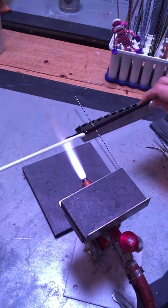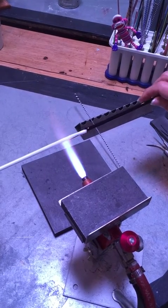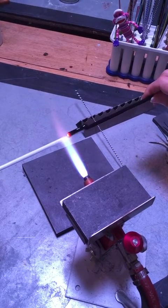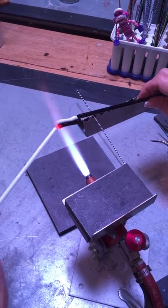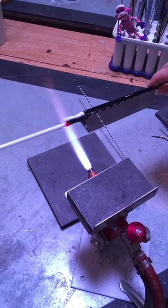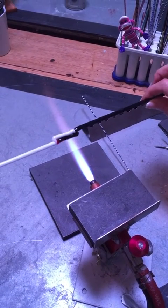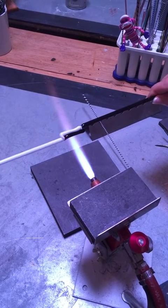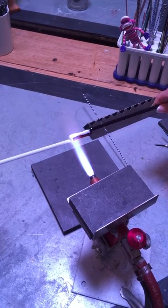Now I'm heating the white rod just beyond the tip of the black, revolving it in my hand until it's soft, and I'm lapping it down and straight out again so that if I pull with the black or pull with the white, the entire set of glass — the two colors — will pull equally.